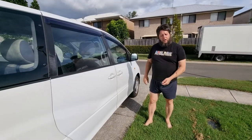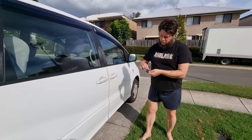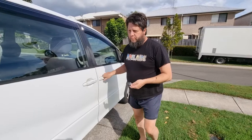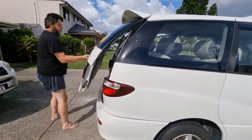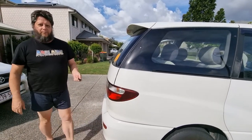Now that you're back out at your car, you can lock it — make sure that it's locked — and then unlock it. Make sure you can unlock the doors. Make sure you can unlock the back door too; maybe it'll only unlock the driver, but everything's unlocked. And then lock it again. No problem at all.